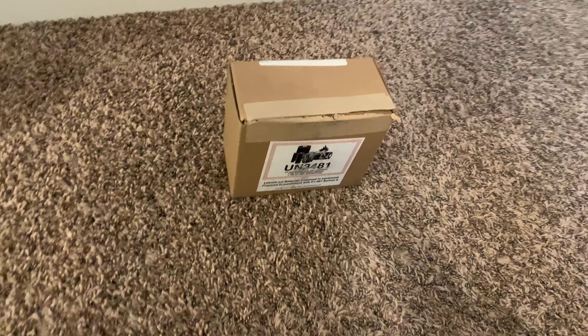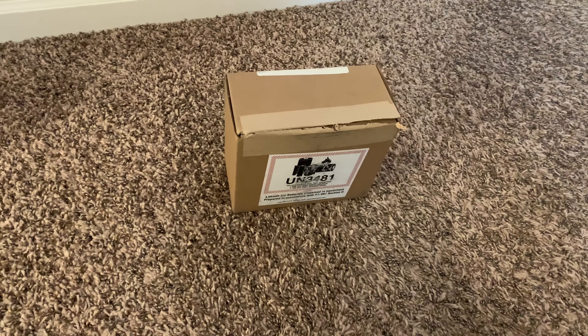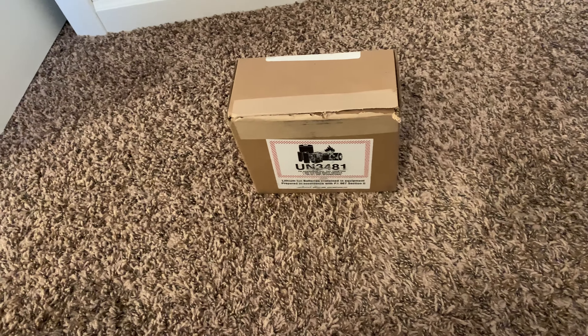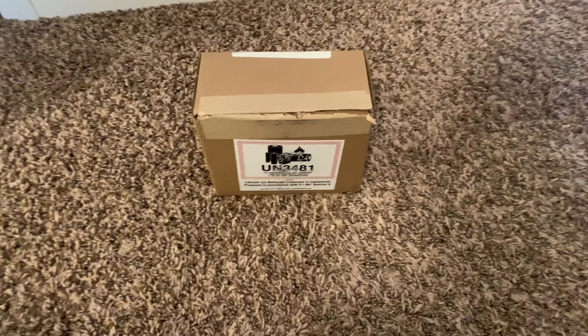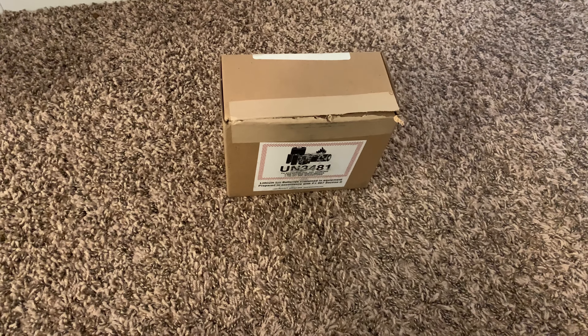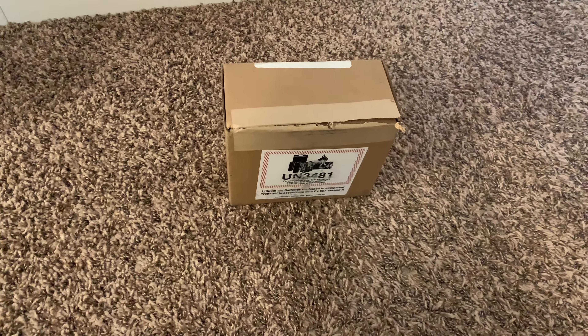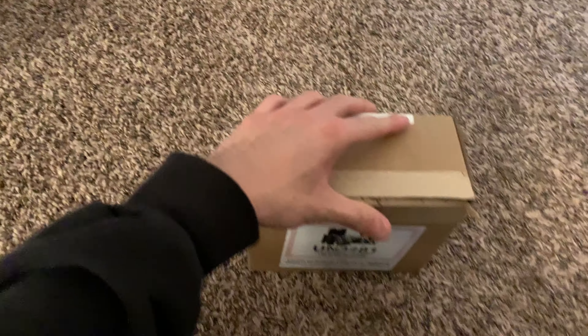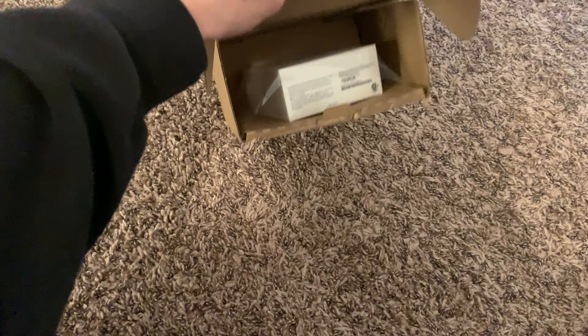Hey guys, I just got the new AirPods Pro in the mail from UPS today. I just got it maybe like five minutes ago and I'm just going to do an unboxing of these AirPods. I've never had AirPods before, but I'm just going to see how they are and what they look like.